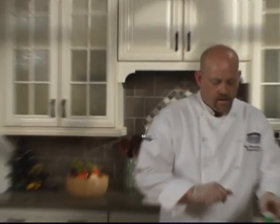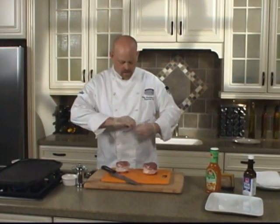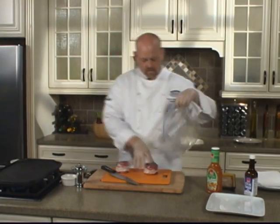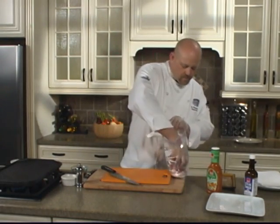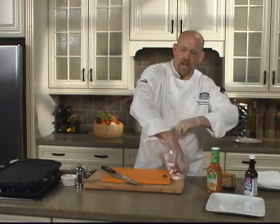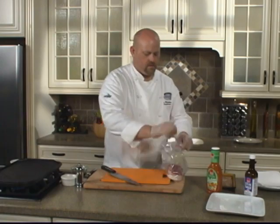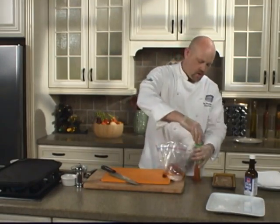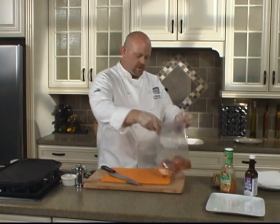Now we're going to marinate this in the Italian dressing. I like to marinate it in a plastic resealable bag — the marinade tends to touch the meat a lot better. But you can also use a plastic or glass container and cover it. You never want to marinate a piece of meat in a metal bowl, though. About a cup and a half to two cups. You want to try to push out as much air as you can.